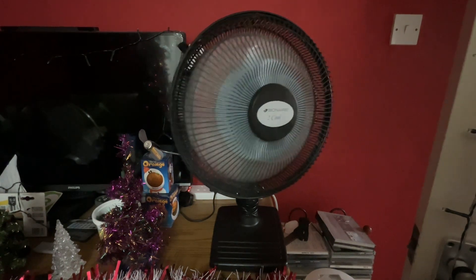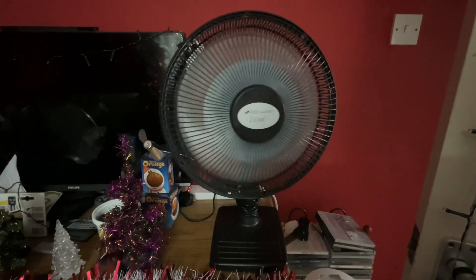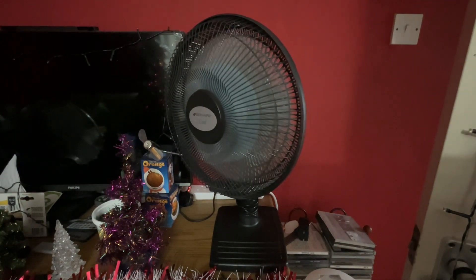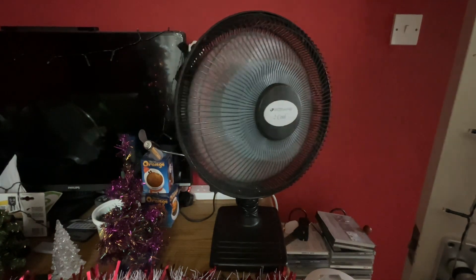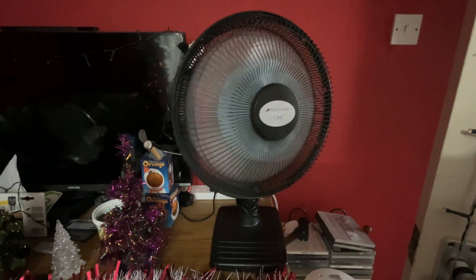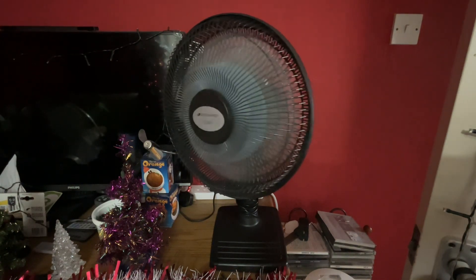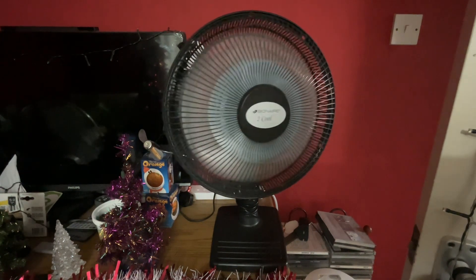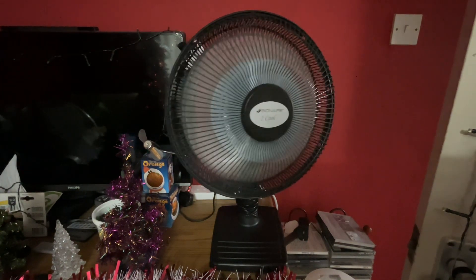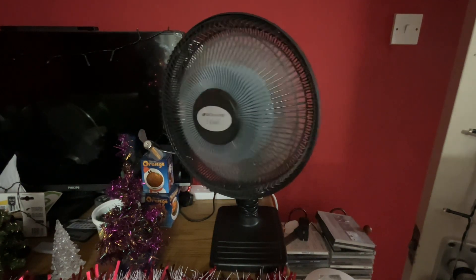It oscillates fine as well. Awesome fan. Very happy to have this in my collection — the pedestal variant was my childhood one, so I'm happy to have both the pedestal and the desk version.